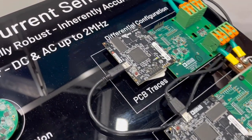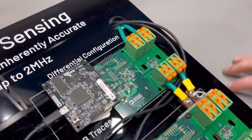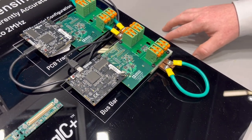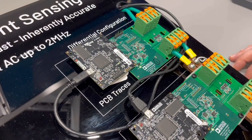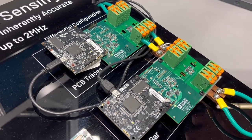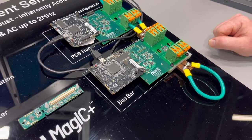We have the current flowing in an out and back configuration here. Two sensors gives a high degree of resilience to homogeneous stray field interference such as the Earth's magnetic field. It's a highly accurate sensor giving DC and AC measurements from milliamps up to hundreds of amps with very good dynamic range and a wide bandwidth.